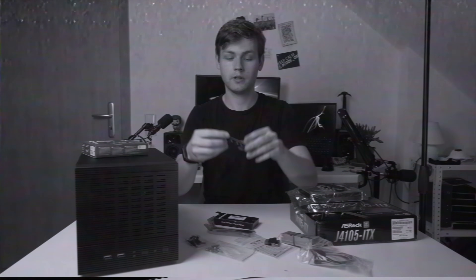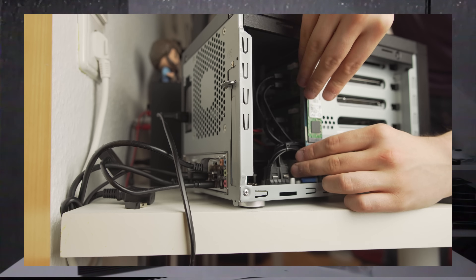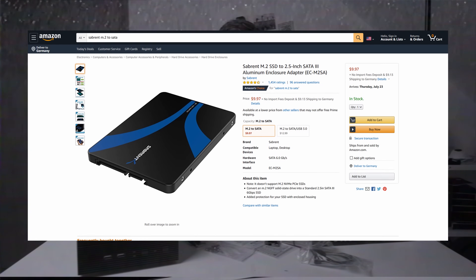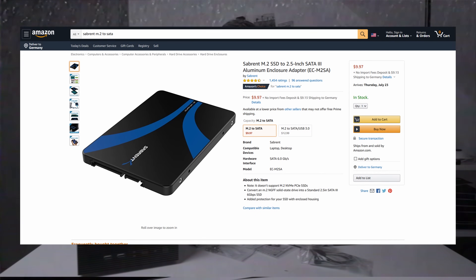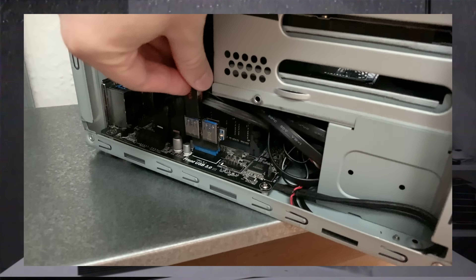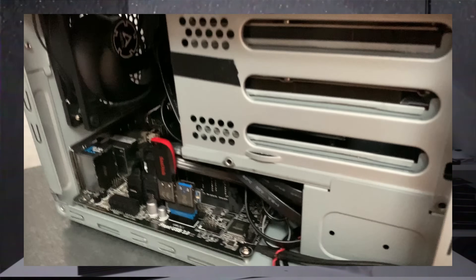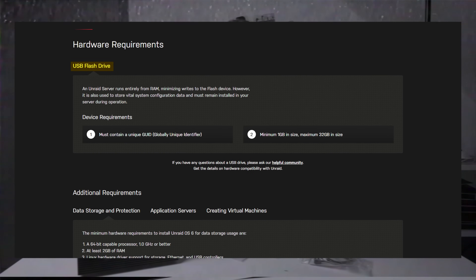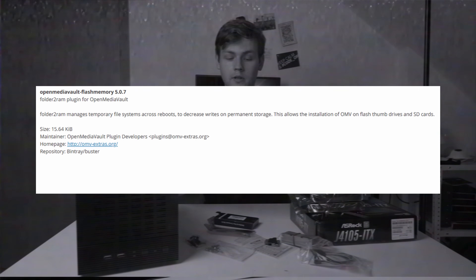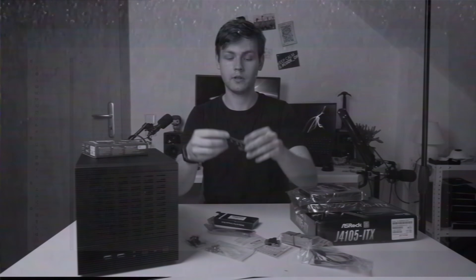That M.2 to USB adapter is extremely buggy — it causes multiple I/O errors when used as a boot drive. I don't recommend it. An M.2 to SATA adapter would be a better idea, though you'd lose a SATA port. Honestly, if you don't have an M.2 SSD lying around, feel free to use any USB flash drive, since NAS operating systems like FreeNAS and Unraid are made to run from USB. OpenMediaVault has a plugin that reduces writes to flash memory to prolong its lifespan — I'm using that now and performance is fine.